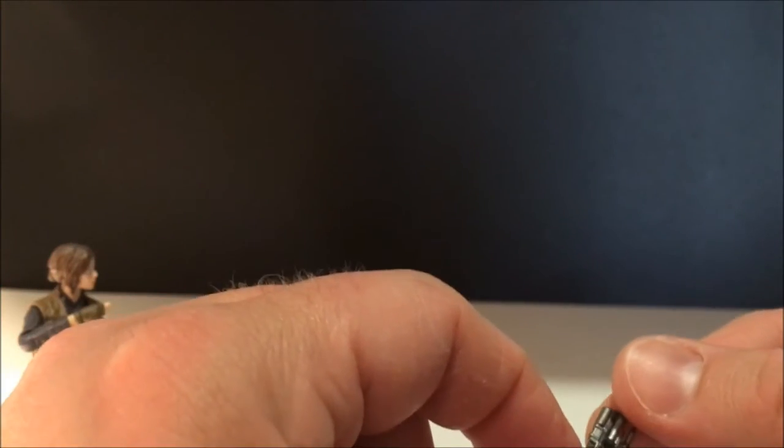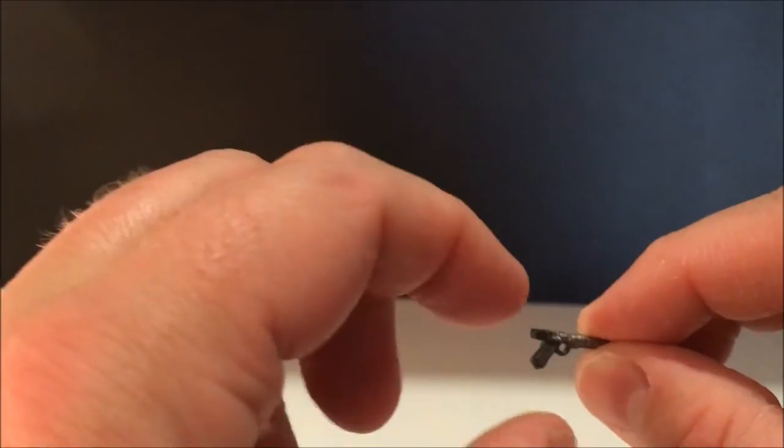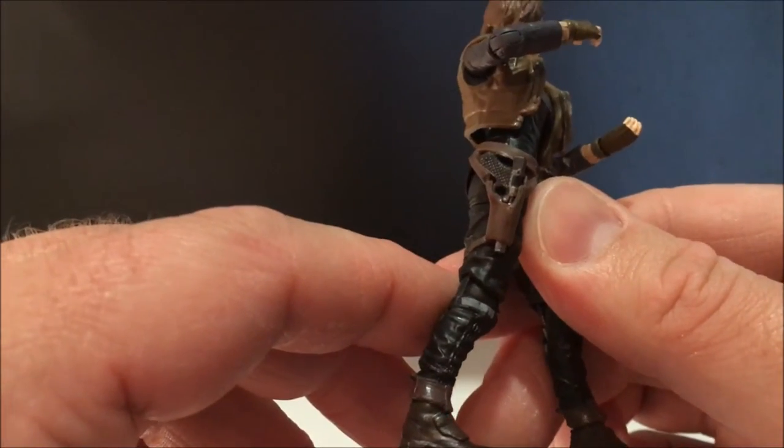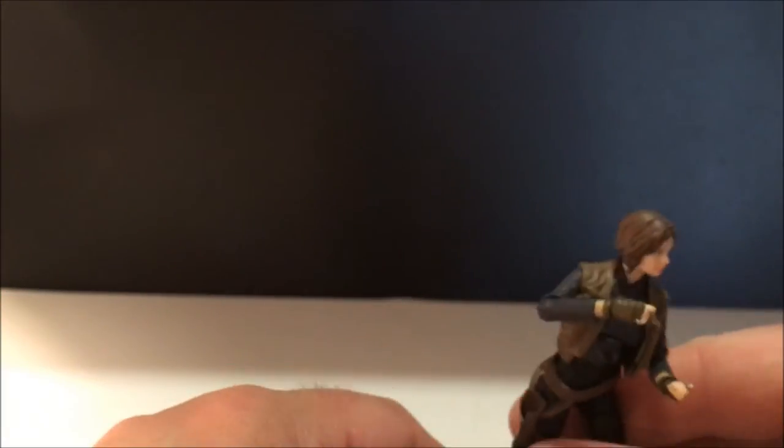Anyway, this is one I'll probably keep separated. I like that Jyn's just got a simple blaster pistol, and it fits well in her holster. That's a good look — I like it a lot. I'll glue Cassian's together but I'll probably keep this one separate.